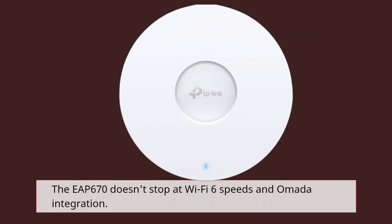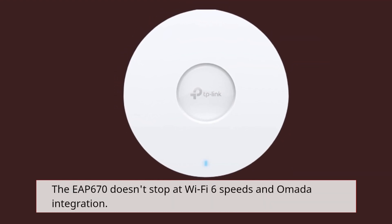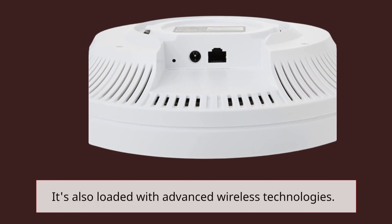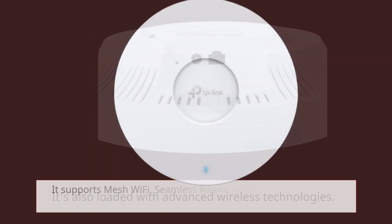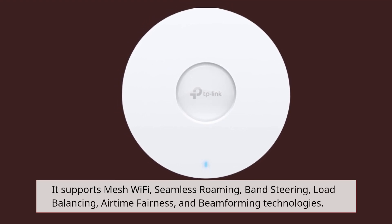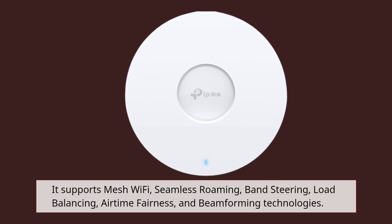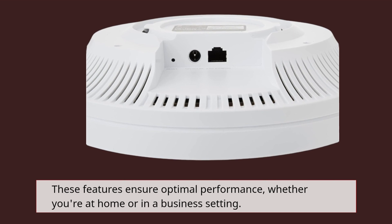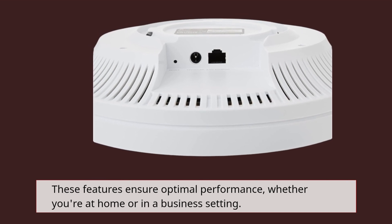The EAP670 doesn't stop at Wi-Fi 6 speeds and Omada integration. It's also loaded with advanced wireless technologies. It supports mesh Wi-Fi, seamless roaming, band steering, load balancing, airtime fairness, and beamforming technologies. These features ensure optimal performance, whether you're at home or in a business setting.